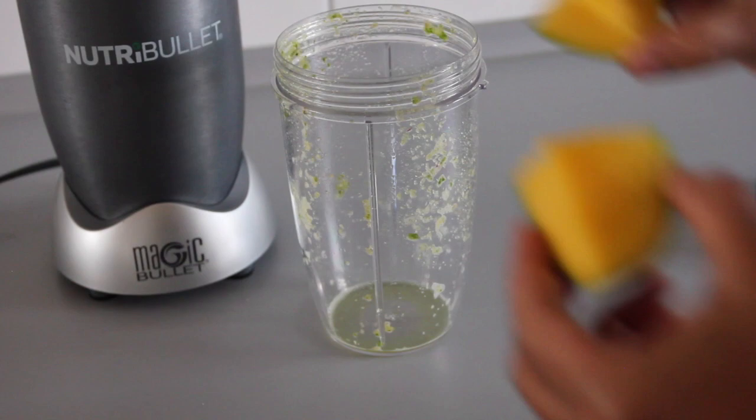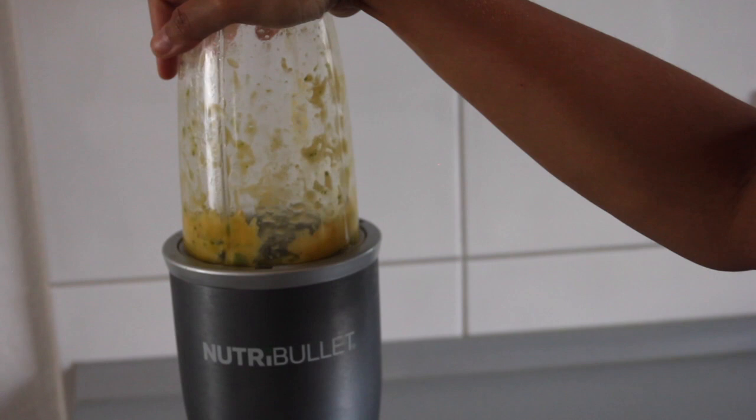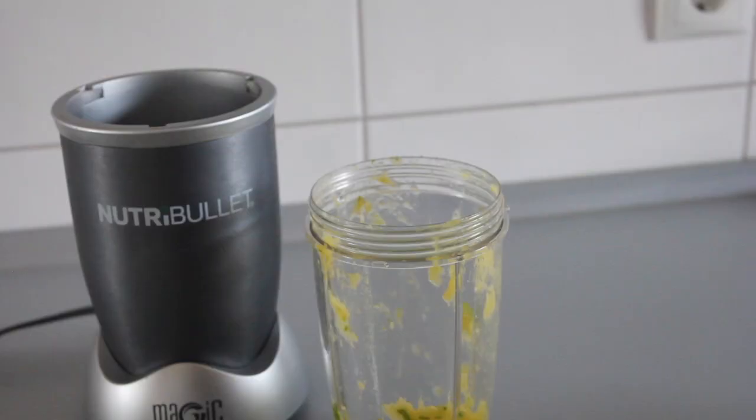We want to take our mango, cut it in the middle, and then put it into our NutriBullet and go ahead and blend it. You will see that it's not properly blended, so we're going to go ahead and add in two tablespoons of water, close it up, and blend it one more time.